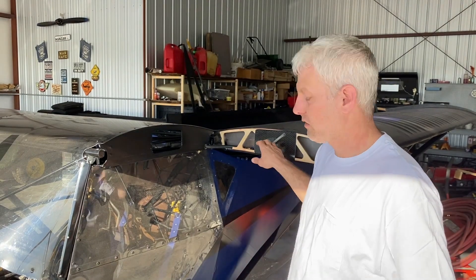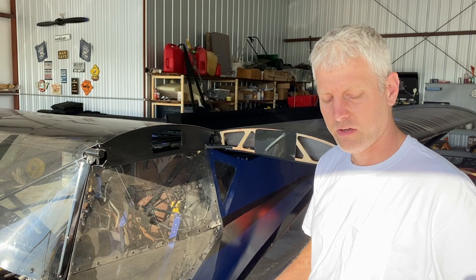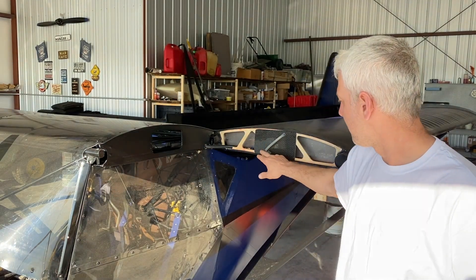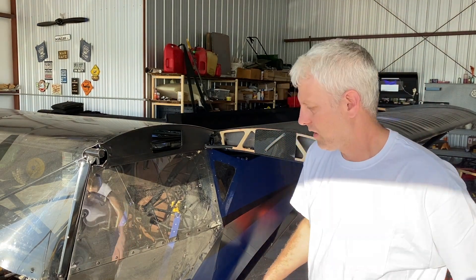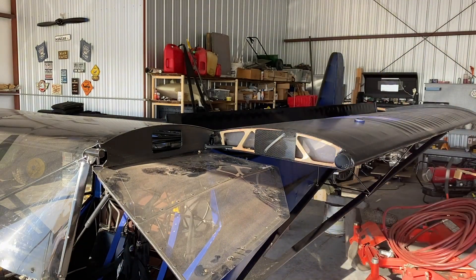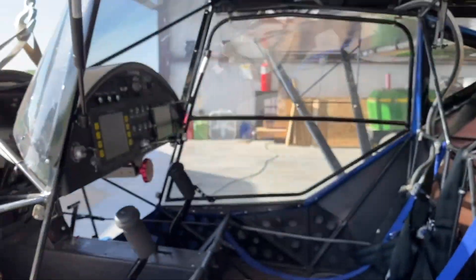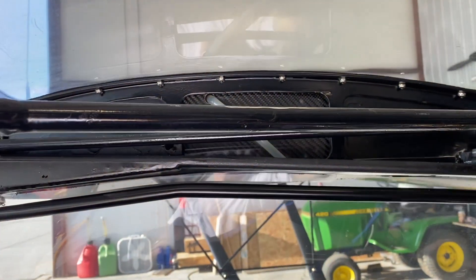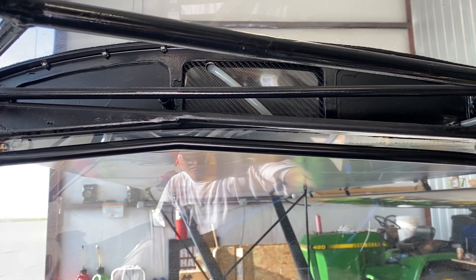For the sight tubes, it obviously just uses clear tygon tubing. As I'm filling it up, I'll mark how many gallons I'm putting in at the same time and I'll show you the inside. So that's what it should look like when it's all installed.